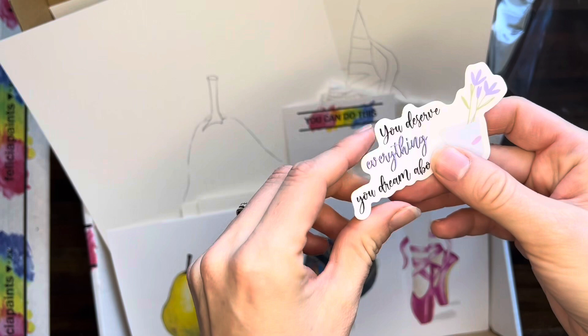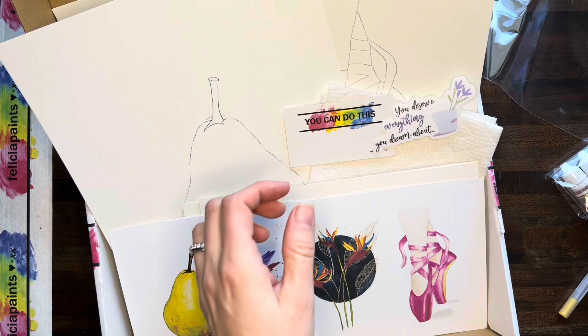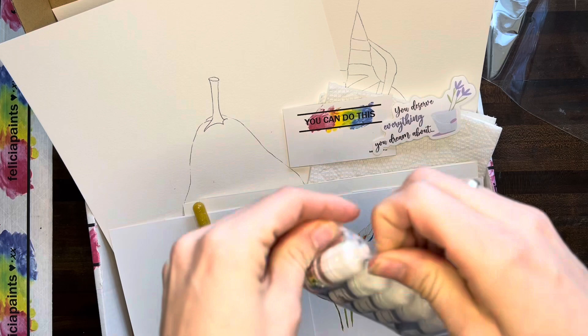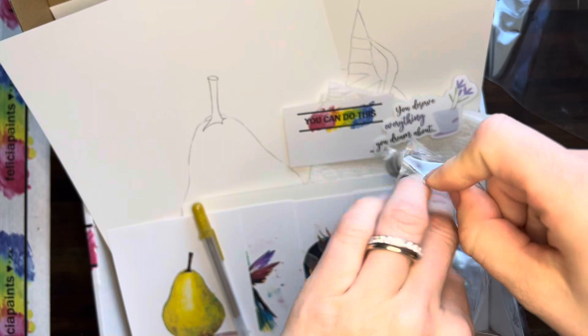And we've got our cute sticker for our subscribers this month — 'you deserve everything you dream about.' I believe that's absolutely true. This month we have this gold jelly roll pen. Grab that pen, it's going to be important for this one. If you want to add accents to other ones you can as well, but it's definitely in our birds of paradise tutorial. Let's check out our colors for this month.